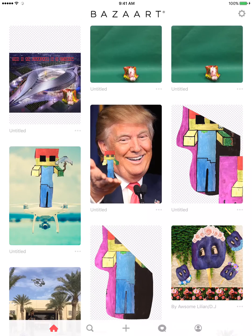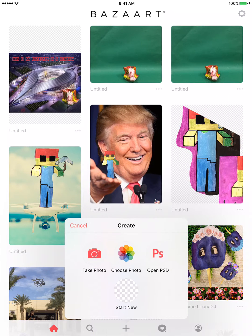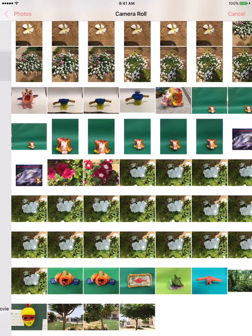Then you click on Bizarre. Click on the plus. Choose photo. You're going to go into your camera roll.